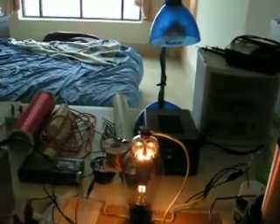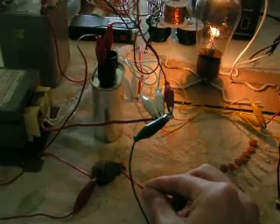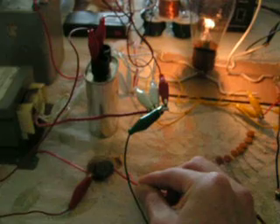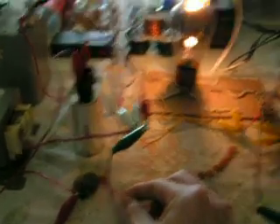It doesn't work a little bit better. I can get this coin to glow at incandescence. I can't really tell it's a 10 cent coin anymore — it's all black.